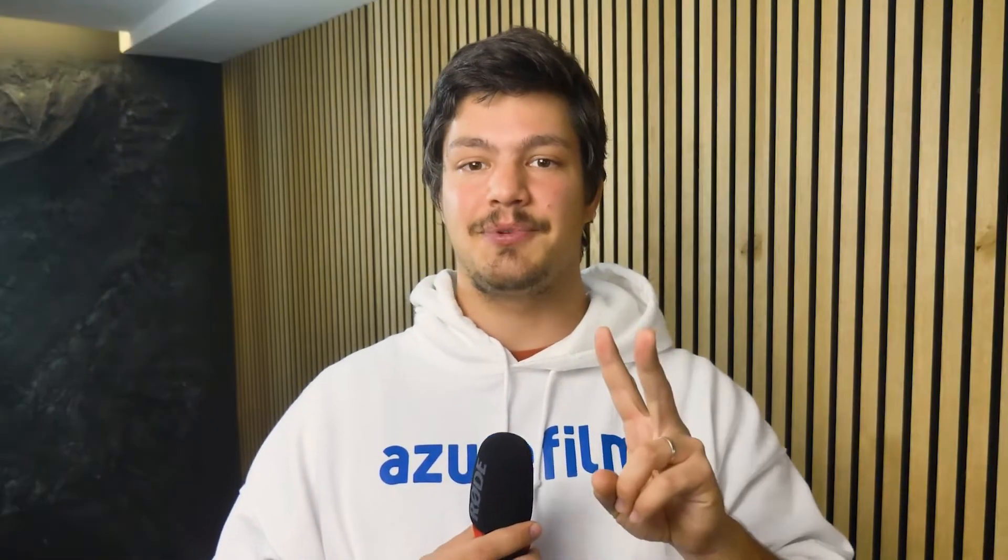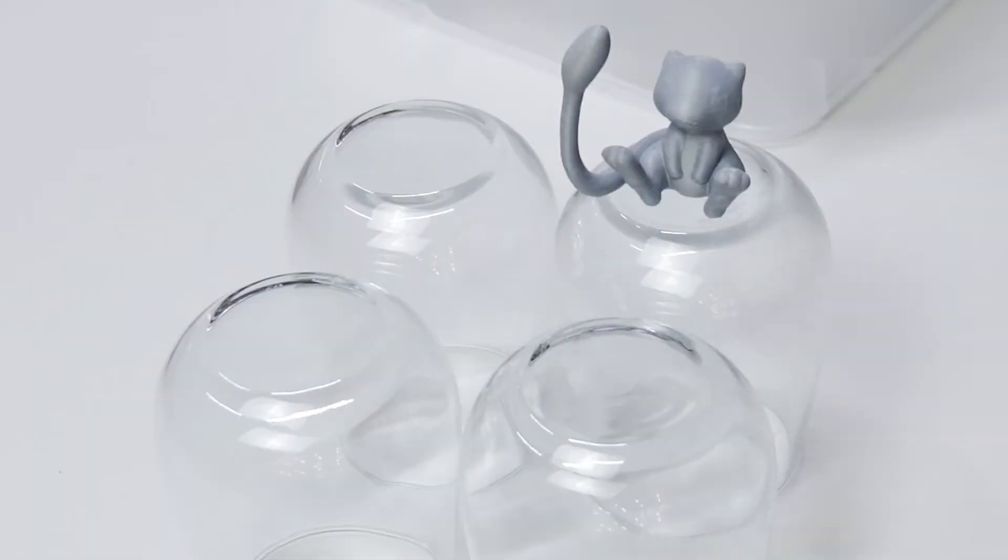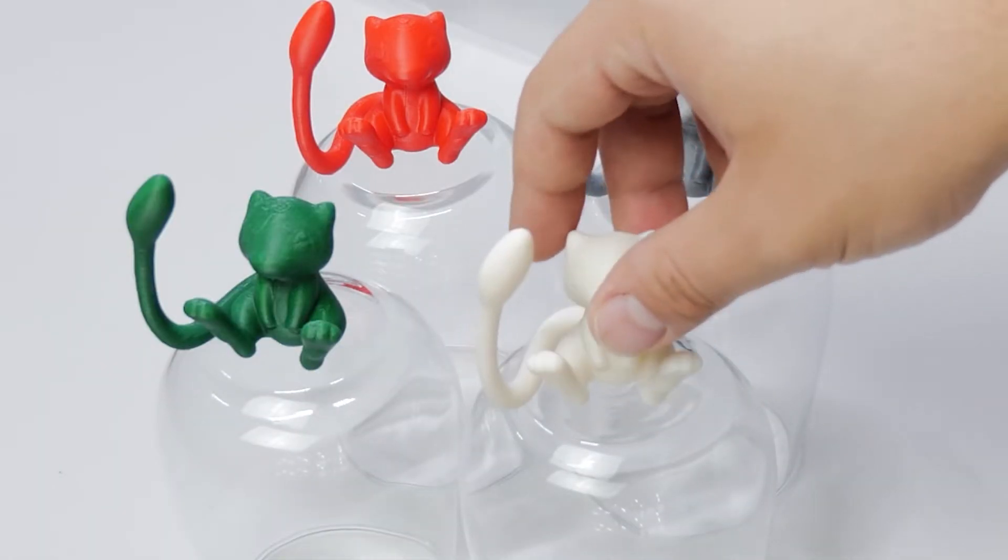Safety first! Step 2: suspend the paper towels on the walls with the magnets. Step 3: put the models into position on a raised platform so the vapor doesn't accumulate on the bottom.